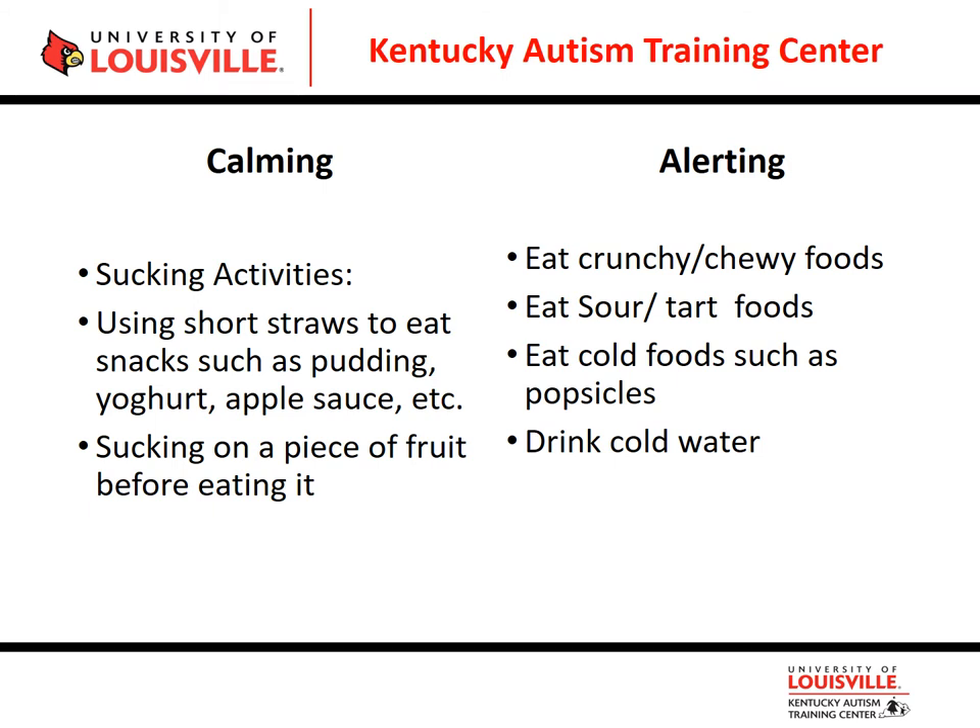Getting kids to suck on a piece of fruit before they eat it, or eating ice and cold foods, can help alert kids who are sleepy or have a very low energy level. Cold foods such as popsicles or crunching on ice can help alert your sensory system and wake yourself back up. Eating crunchy or chewy foods can also help alert or calm. These may vary from kid to kid — what is calming for one person might be alerting for another.